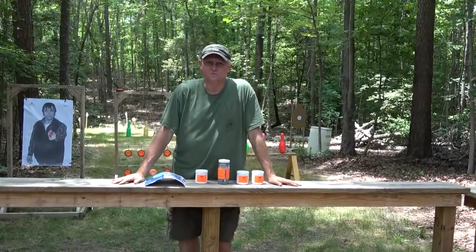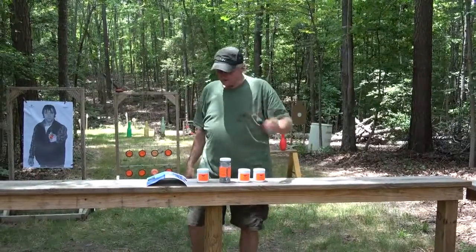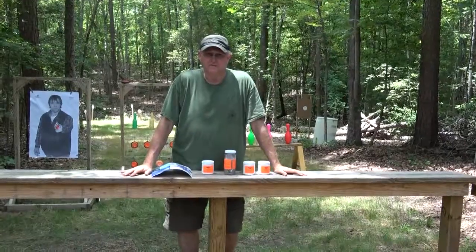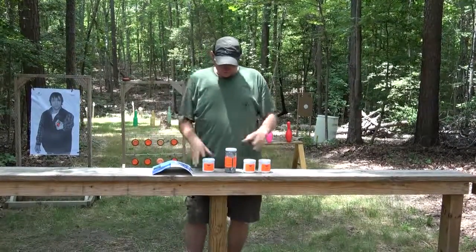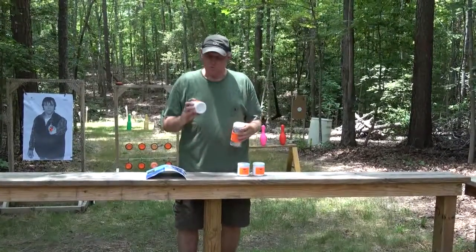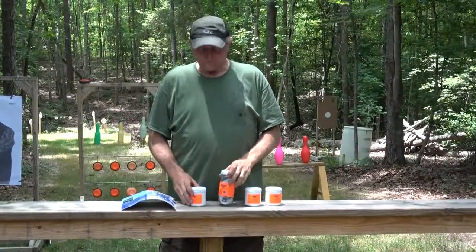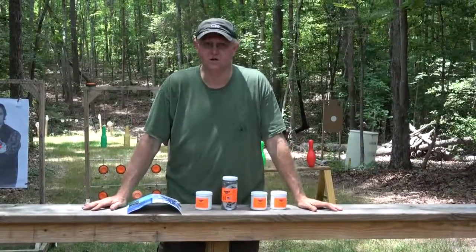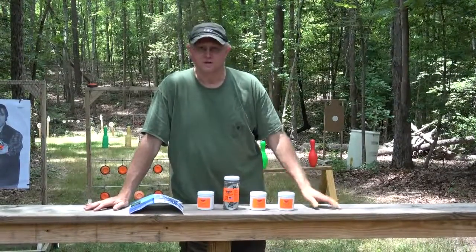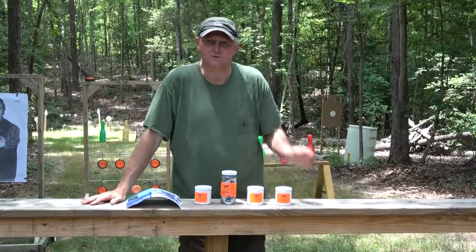Hey guys, welcome to Getting Outdoors with Mike and Yvonne. We're down at the shooting range here at the house today. We're going to shoot a couple different types of explosive targets. One is the Tannerite — it's pretty common and popular. These are the quarter pound targets. Make sure you follow the directions on them. We stayed a hundred yards away, but they're fun to use and shoot.